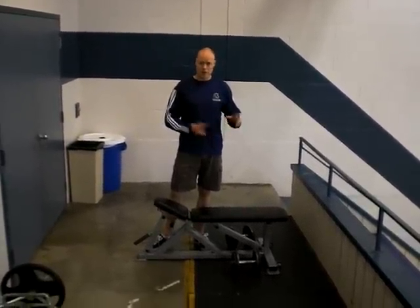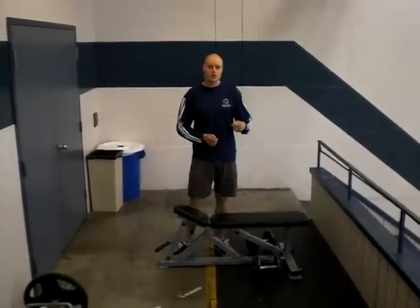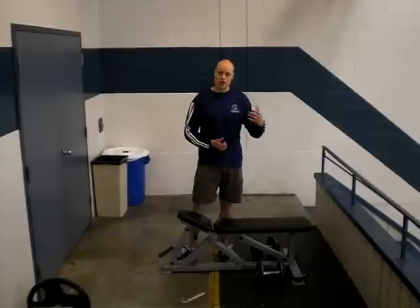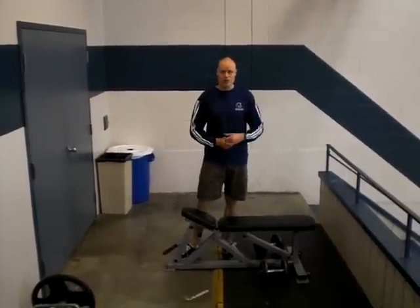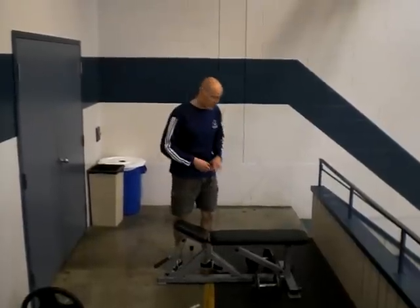On the surface it doesn't look very functional because you're lying on the bench. The reason we use this exercise a lot is that it gives the back a break. So if you've got a program of squats, deadlifts, Olympic lifts, things like that, the back needs a break. This is a good chance to give the back a break and work on structural balance in the body.